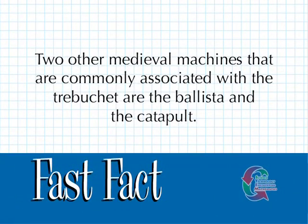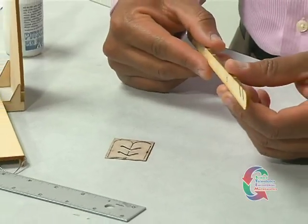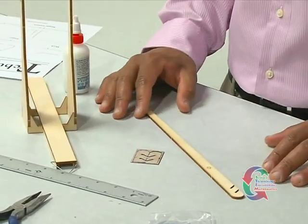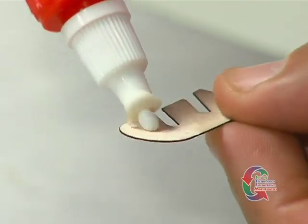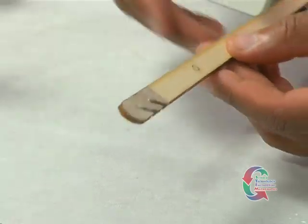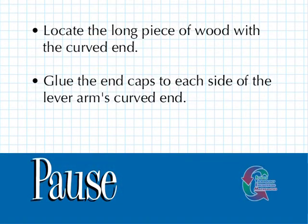Two other medieval machines commonly associated with the trebuchet are the Ballista and the Catapult. We're now ready to begin building the lever arm. Find the long piece of wood with the curved end that was punched out of the Basswood template. This is the lever arm and it has two diagonal cuts at one end identical to the small plywood end caps punched out of a separate 1 and 1/2 inch by 2 inch wooden piece. Glue the end caps to each side of the lever arm's curved end so they make the diagonal cuts stronger. The curved tips of the end caps may extend a little past the lever arm, so make sure the diagonal cuts are lined up. Locate the 5/32 by 1 and 1/2 inch brass tube and insert it into the hole. After the tube is centered, glue it in place so it doesn't spin.